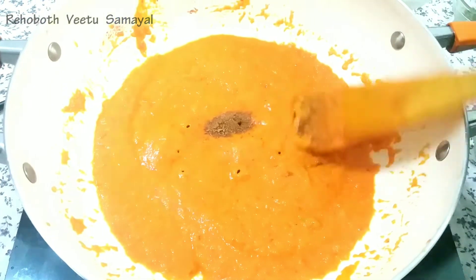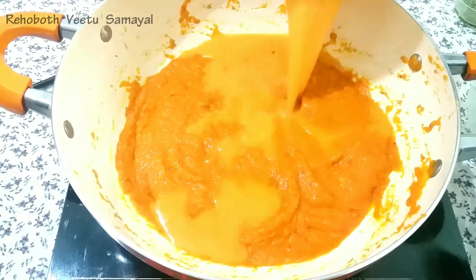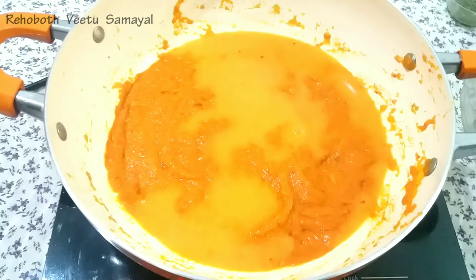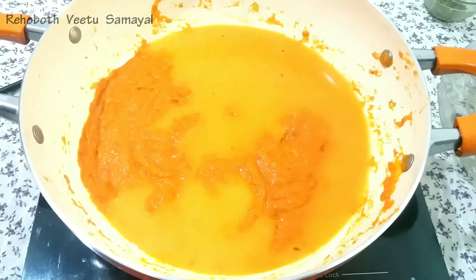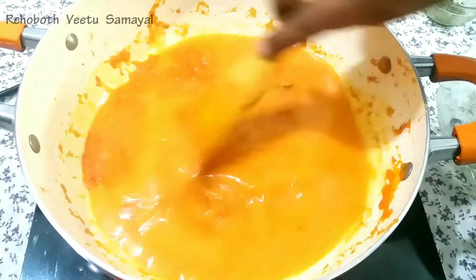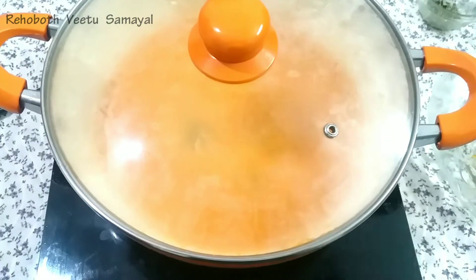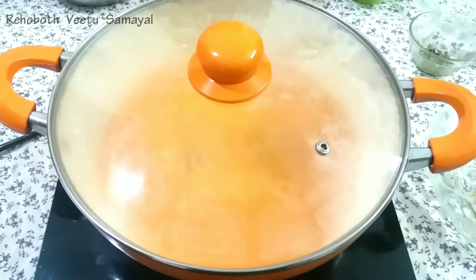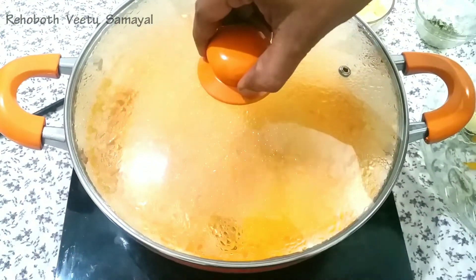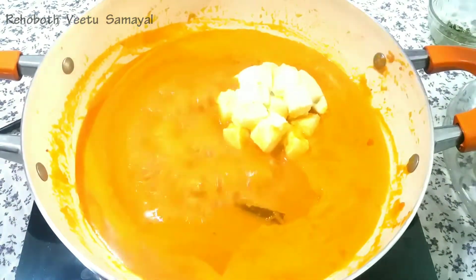We will cook it last. We will add some Karam Masala — the Karam Masala will add a little bit of good flavor. We will add some flavor for about 7-8 minutes. I added some sauce and stirred it well.